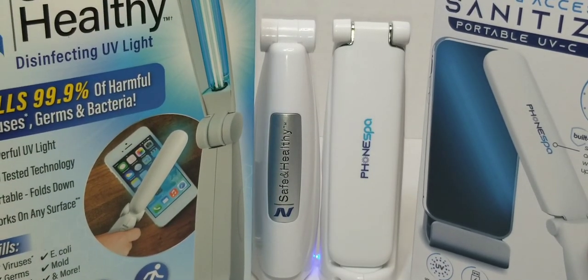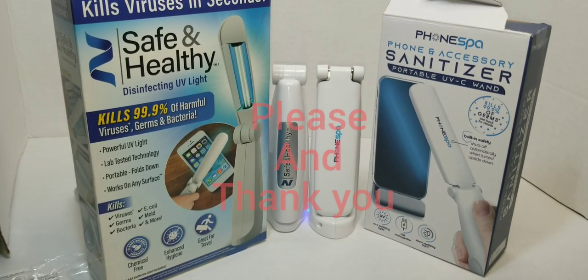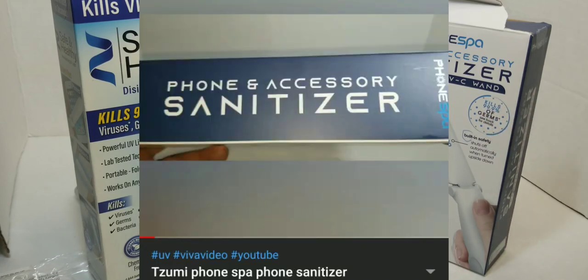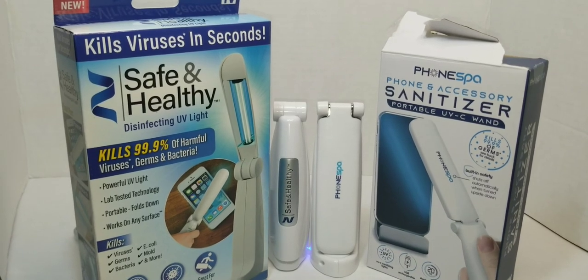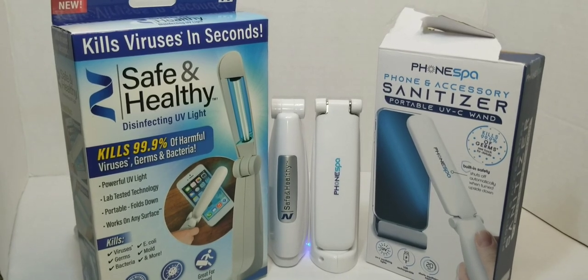Those are your two devices. Be sure to give this video a thumbs up, like and subscribe, and check out my other video on the phone spa sanitizing bath — really cool, you can put more than just your phone in there, like remote controls, keys, and jewelry. If you have any questions or anything I didn't cover, drop them in the comments below and I'll respond as soon as I see them. That's your boy Yanks Man, I'm out.